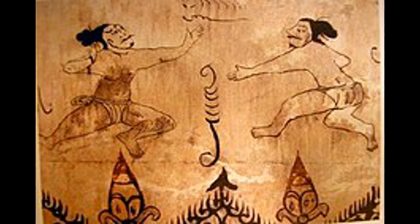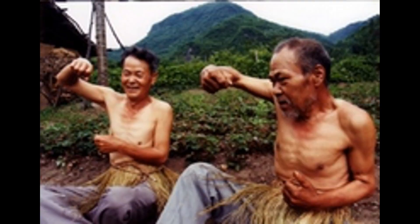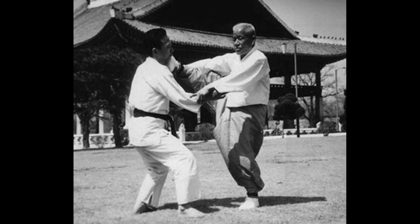Tsubak is an ancient Korean martial art that focuses on barehand fighting techniques. In the old days, each region of Korea had its own style of Tsubak. Today, there are only two styles, one of them being the original style of Tsubak.